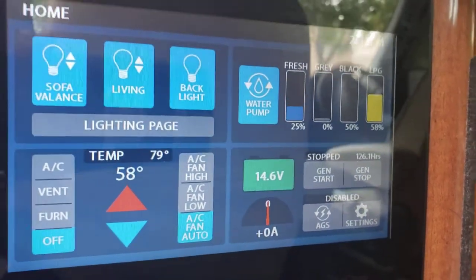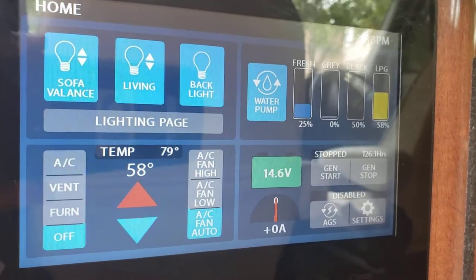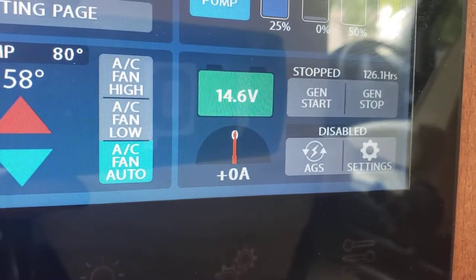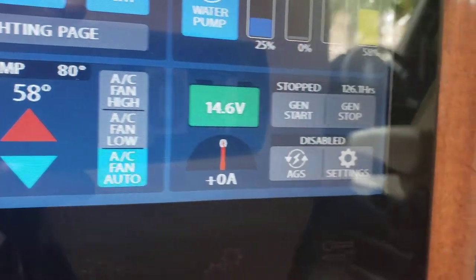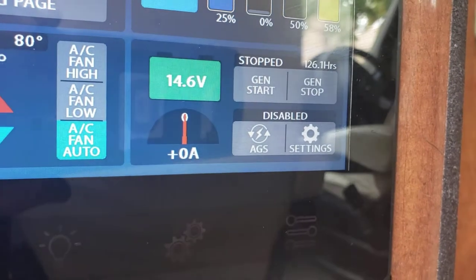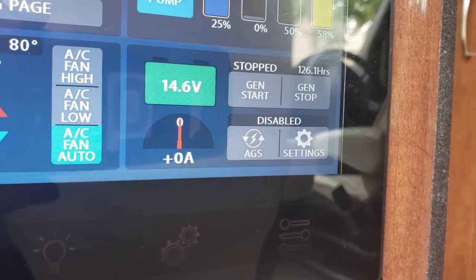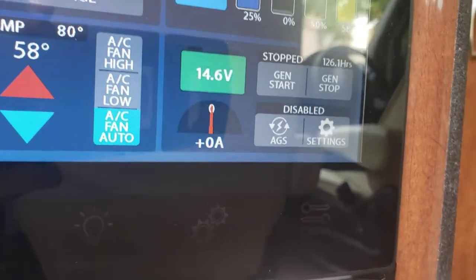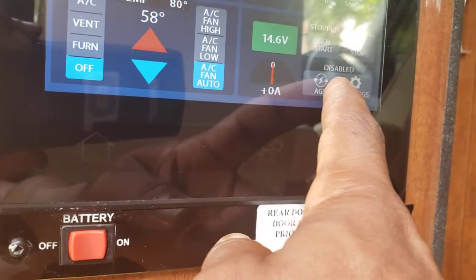On delivery, black water will be zero and propane will be 90%. Whenever you refill the propane tank, only fill it to 90% so the tank has room for expansion. Your voltage readings and how many amps you're pulling are shown here. Generator start, generator stop, hours on the generator. AGS is automatic generator start — push that button and it will give you instructions on how to set it up.